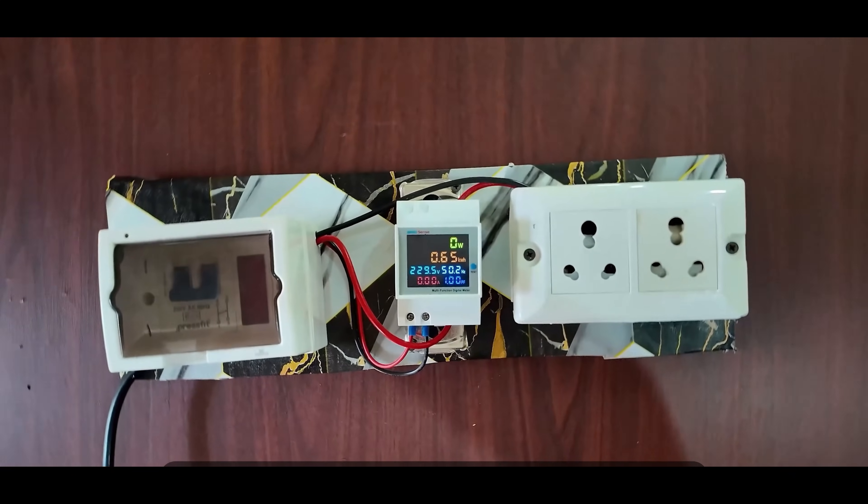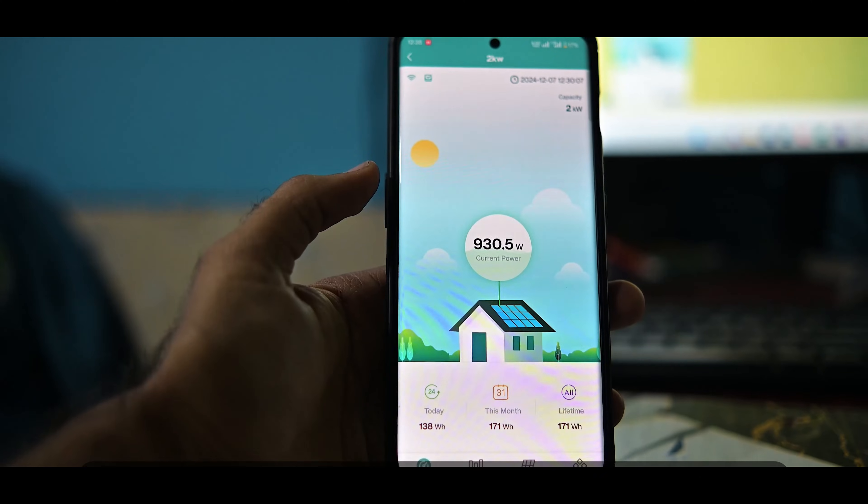Here we are going to test it with a meter that we have made. First we will test with the meter how its calculation comes out, how much electricity it is generating from the solar panel. And after that we will show you how its data looks inside the app monitoring.